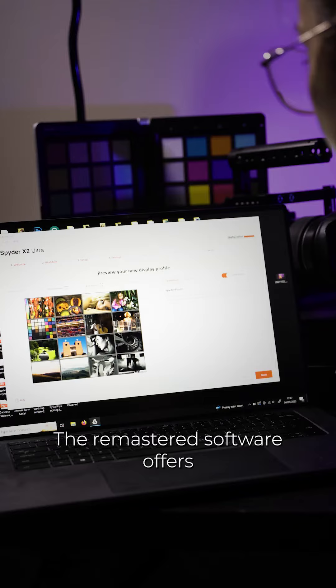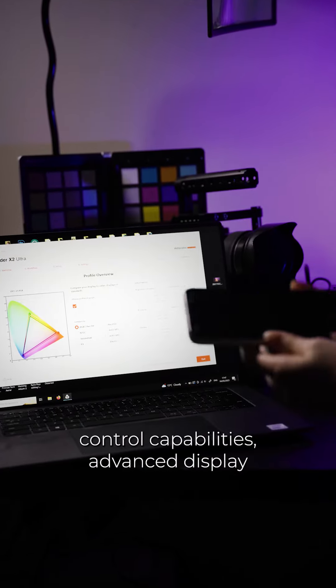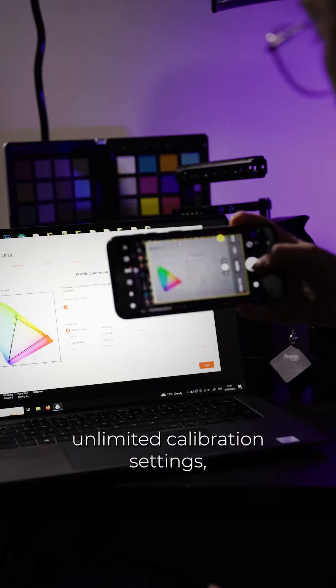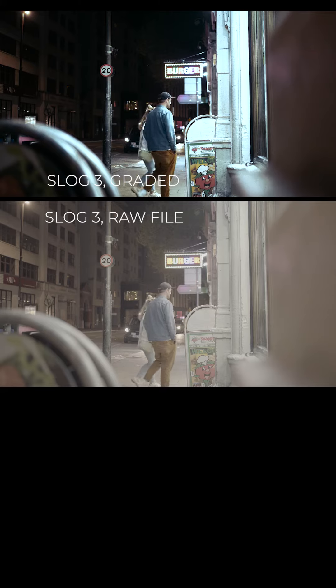The remastered software offers a more concise user interface experience with ultimate color control capabilities, advanced display mapping and analysis, unlimited calibration settings, soft proofing, and studio match for multiple monitor calibration.